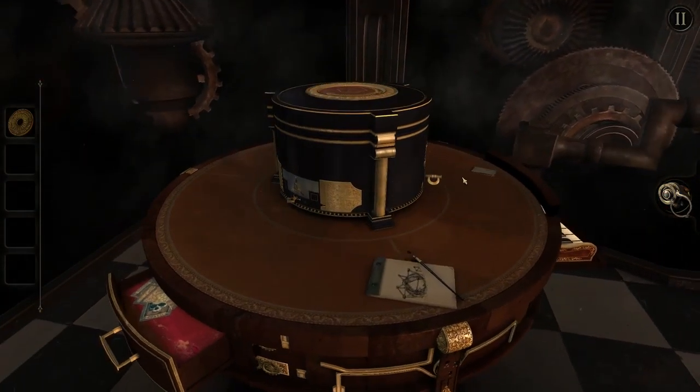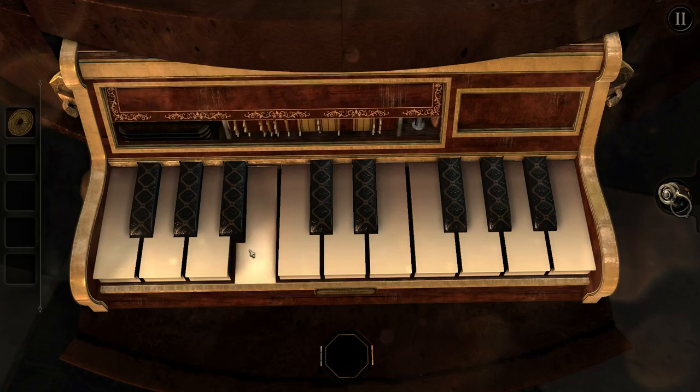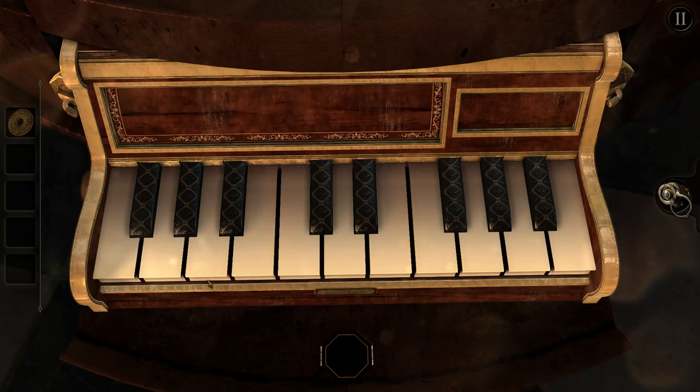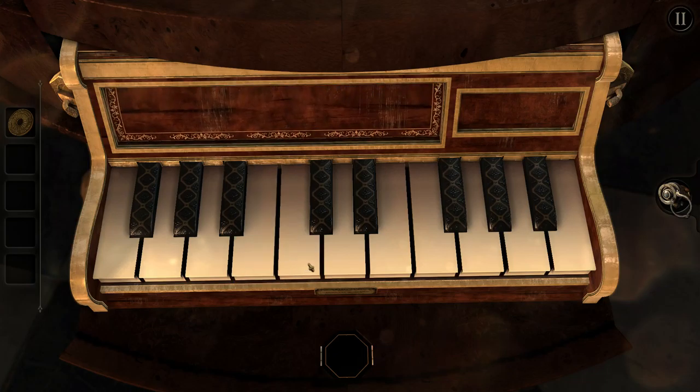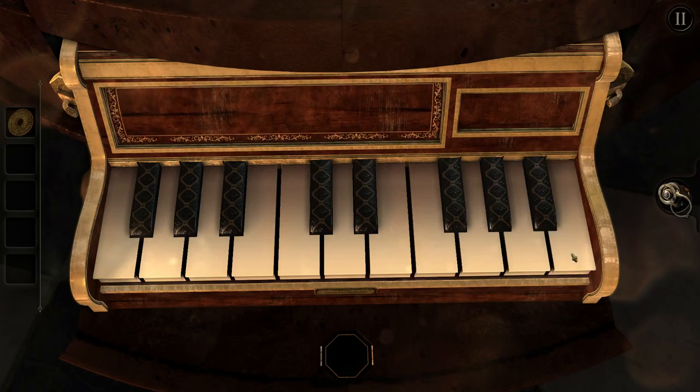We're back at the piano. I may have thought up something interesting - let's see if my theory works. This key stays down for a while and these keys don't do anything. The fourth key stays down. The question is, does this key open up that thing as well? Is there a third one? Maybe one of the black keys helps.